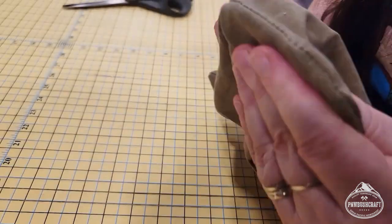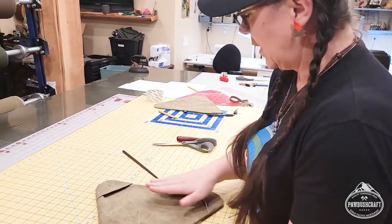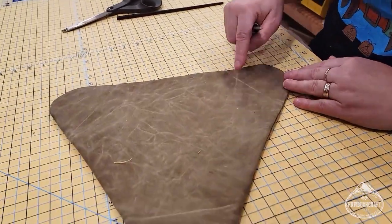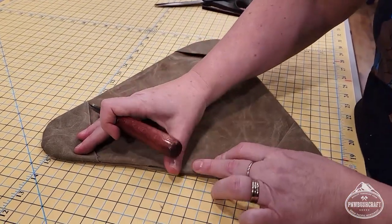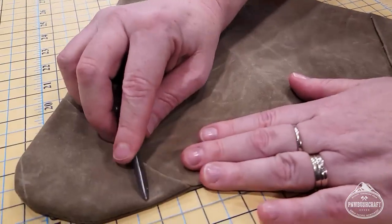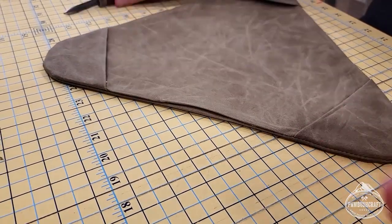This is where the chopstick comes in handy — it's a great tool for pushing out corners. I fold up a line where I want to reinforce it for the final sew-around, because sewing on the top seems to turn out prettier. You can see how the corners folded right over themselves because we marked the line. Now we're just going to flatten everything out before taking it to the sewing machine to sew around it again.